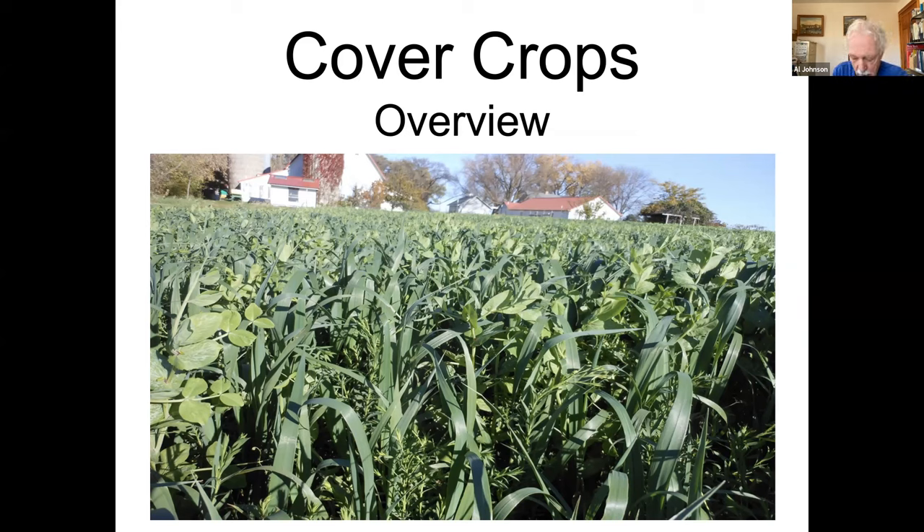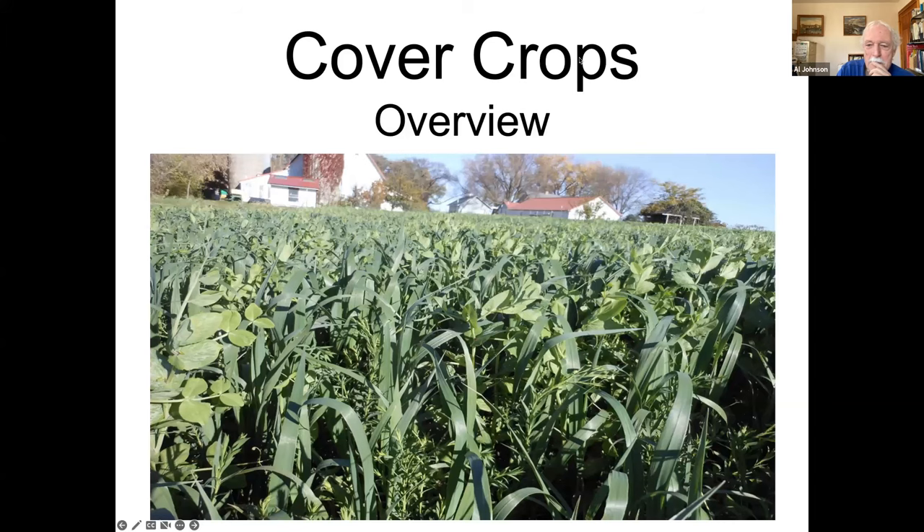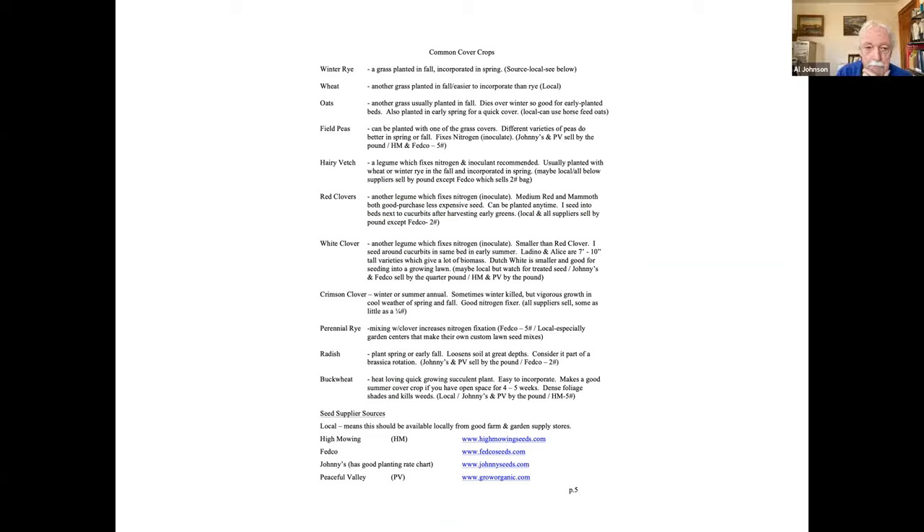This is actually a fall photo of a mix of oats, peas, and flax. This is a handout I sent in that should be available. It's a kind of description of cover crops — some of the more common ones. One of the issues with cover crops is that most of us don't have local access to a lot of these seeds, but more and more they're becoming available through normal seed catalogs like Johnny's, Fedco, and High Mowing.